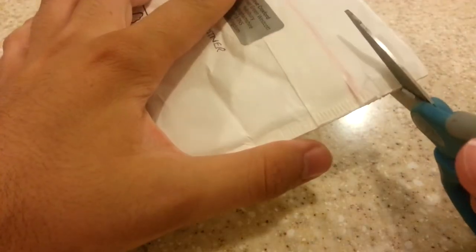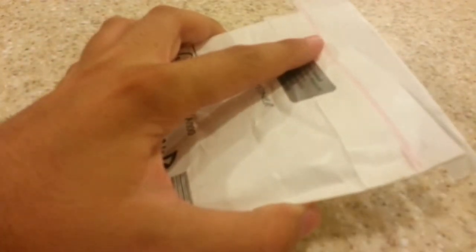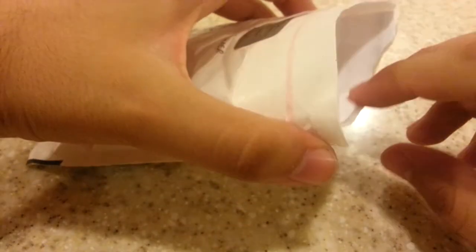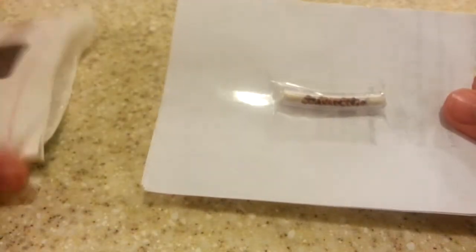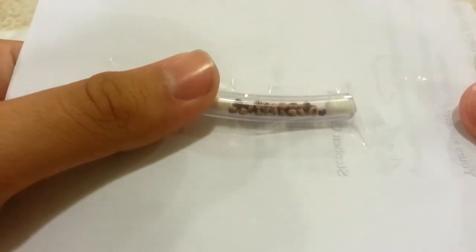Alright, so that's the guy there who I bought it from, United Kingdom. Let's go ahead and open this. Oh wow. So I guess that these are them. How neat. Now I didn't actually pay him — he said only pay me when you know they're going to hatch. So that was very nice of him.